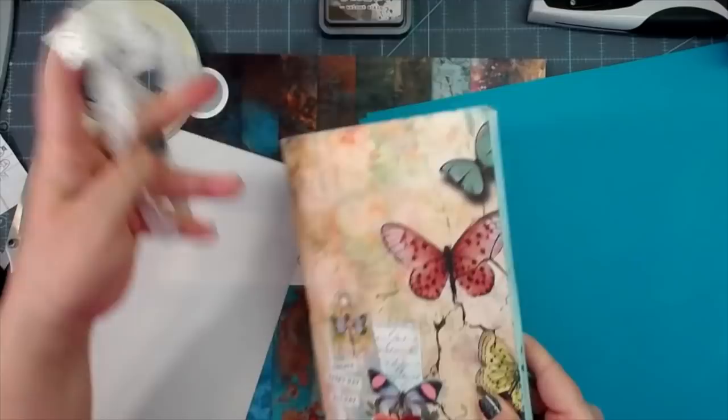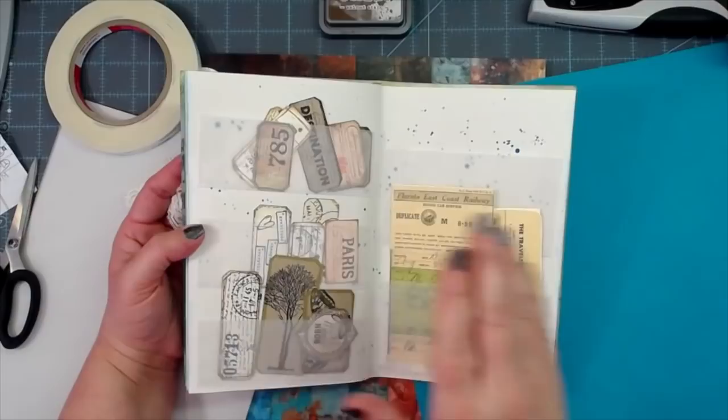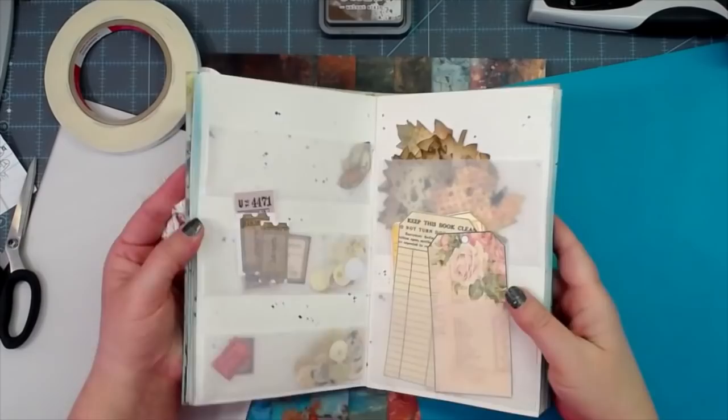The one I made before has small vellum pockets on one side and deeper vellum pockets on the other. It's pretty full now with just a few pockets left. For the one we're making today, I want maybe one deep pocket for my taller ephemera on one side, and smaller pockets on the other side. This new one will be for my taller ephemera pieces.